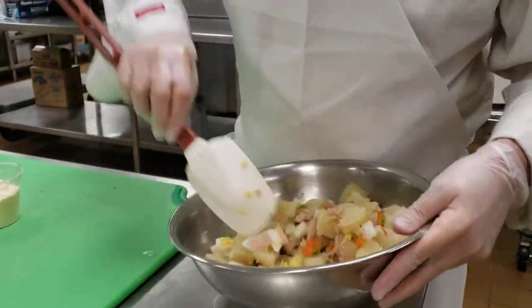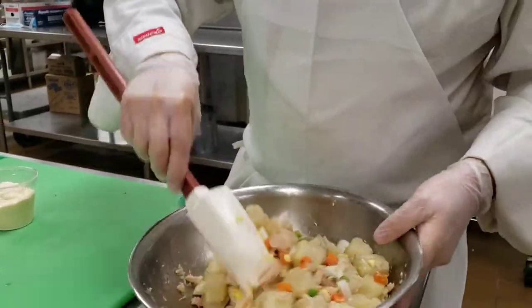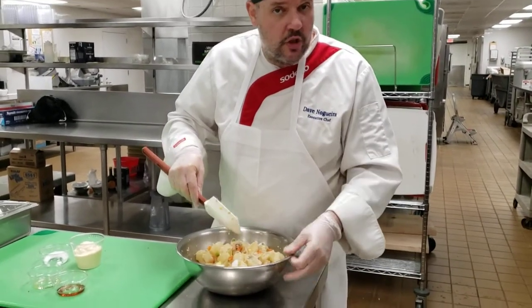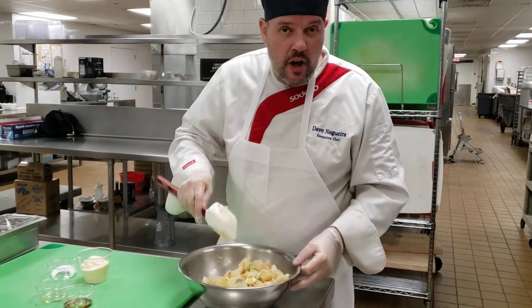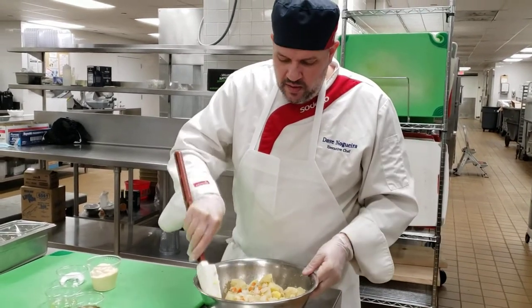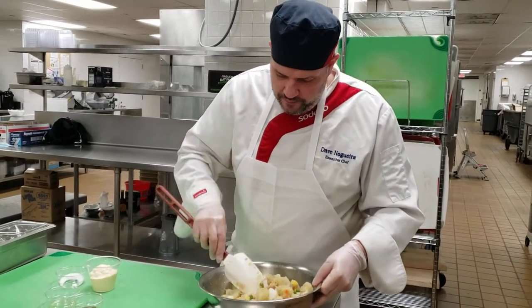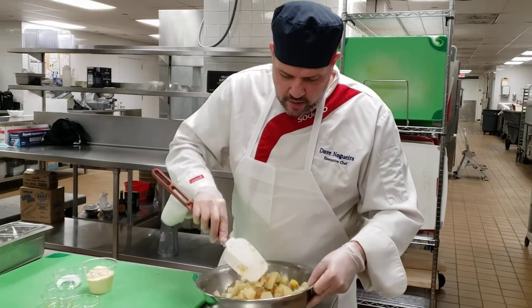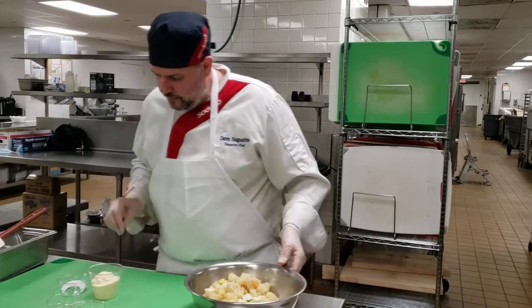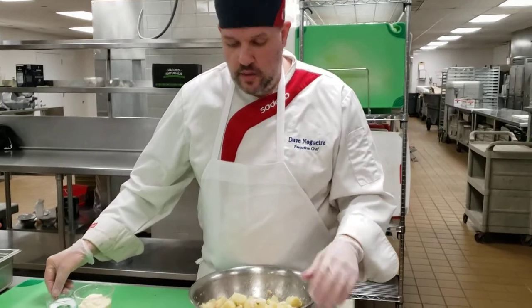How much prep time do you think it took? It's really simple. If you're making this at home, a lot of the ingredients are ready to go — the tuna is ready, peas and carrots out of a can is the way I would go. A hard-boiled egg takes about 12 minutes in water, and the potatoes took about 15 to 20 minutes. This whole thing can be done within half an hour.